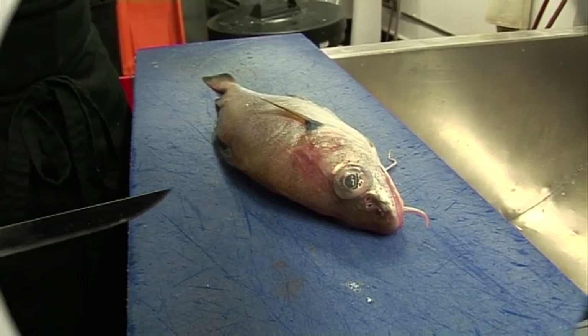Hello, my name is Istvan. We are in Morbindex Fishmongers in Dartmouth. Today I am going to show you how to fillet it out.